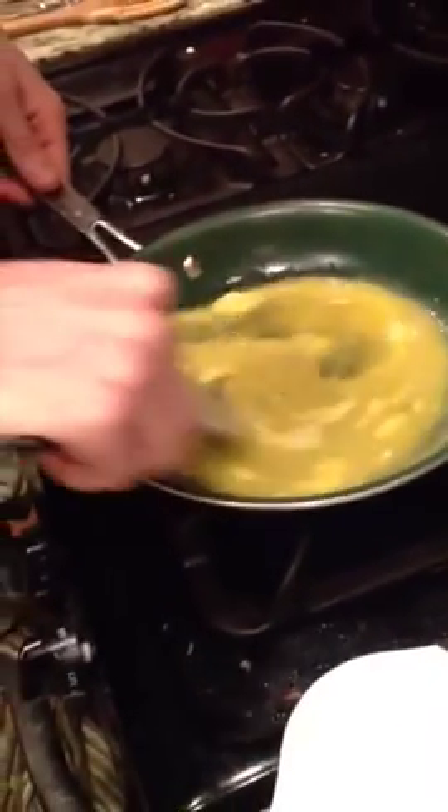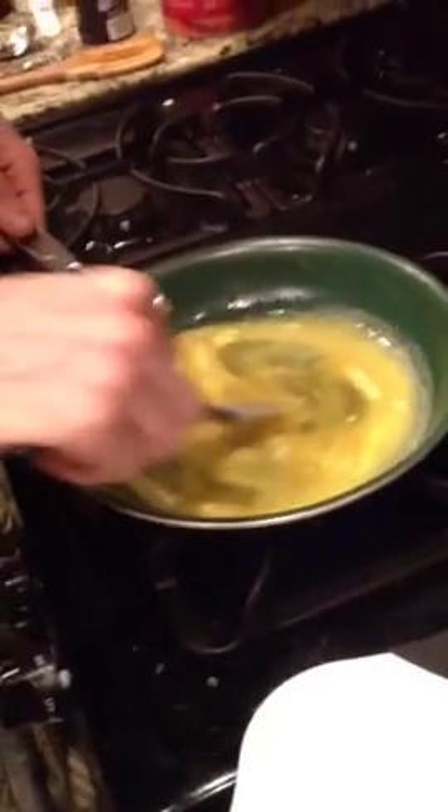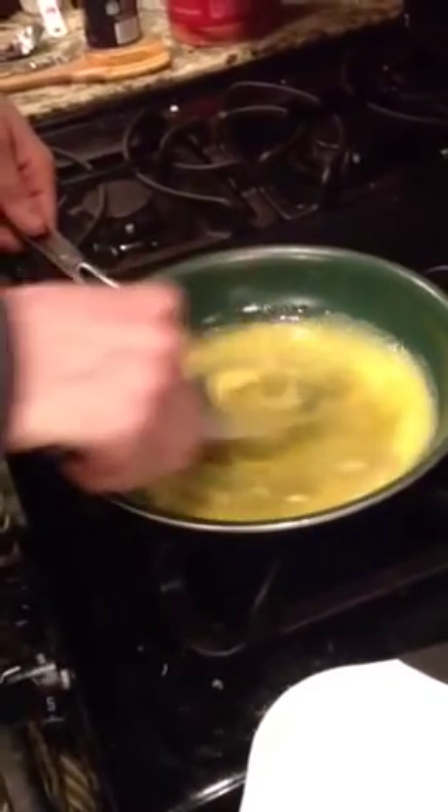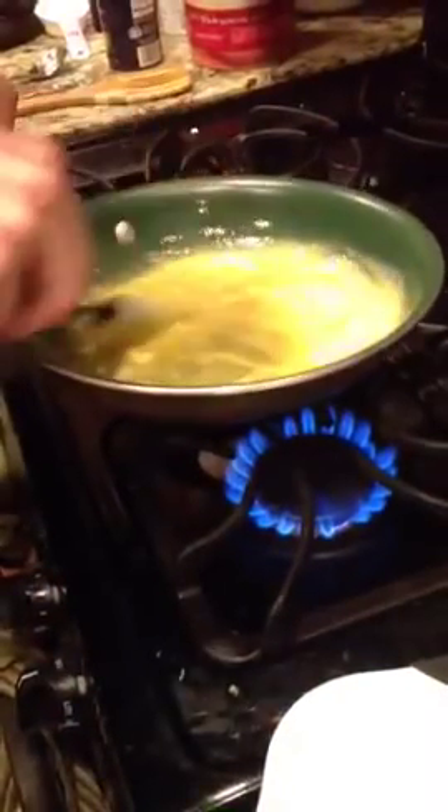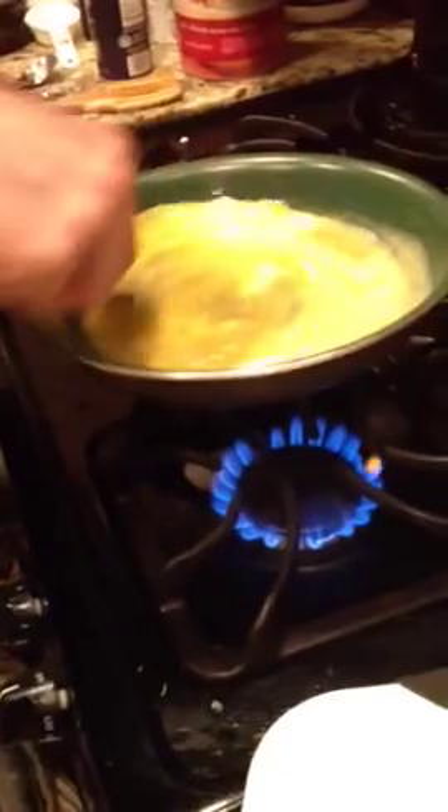What I learned from Gordon is the key to good scrambled eggs is constant stirring, constant movement. Starting off with a cold pan, and not seasoning your eggs before you put them on the pan — you actually season them at the end. If you season them before, it turns out that they are watery. So you want to season them after you take them off the heat.